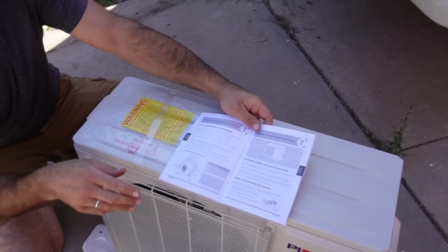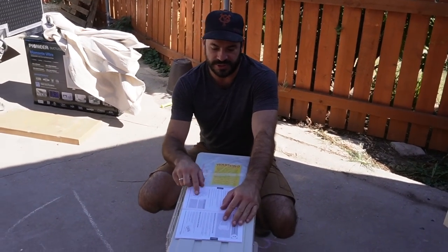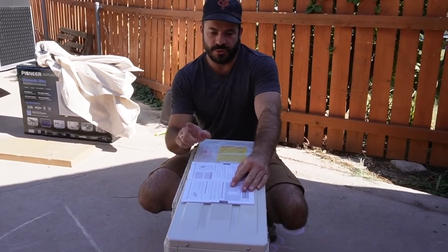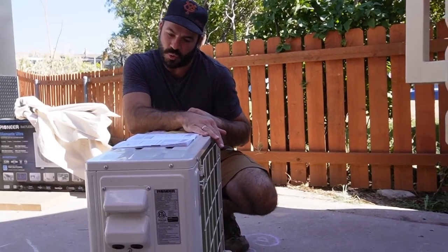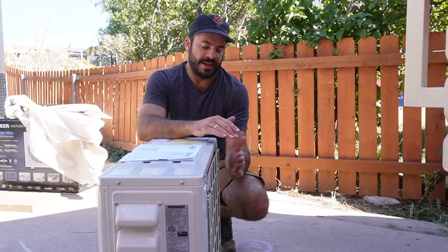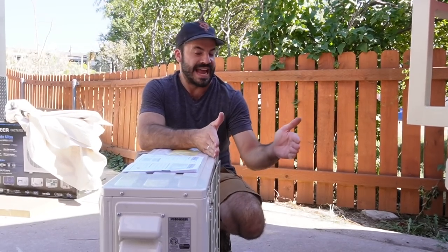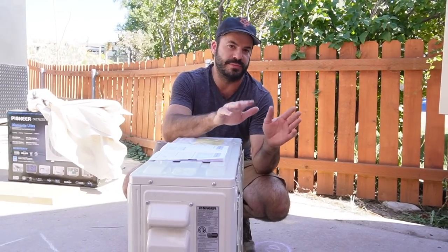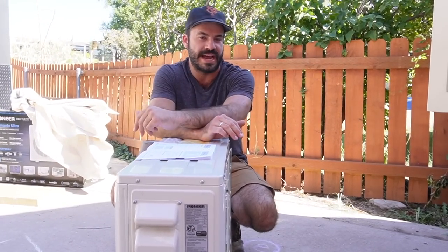The most important thing is that it needs to have really good airflow. We're going to do our best to follow the guidelines they give for clearances on the sides and back of the unit. As it says in the manual, they want 12 inches in the back and 20 inches on either side. The sides aren't an issue, but how far we hang it off the back is. The roof of the bus actually ends right about here, so although it's asking for 12 inches, we're probably going to end up closer to 8 — we don't want it hanging that far off the bus.